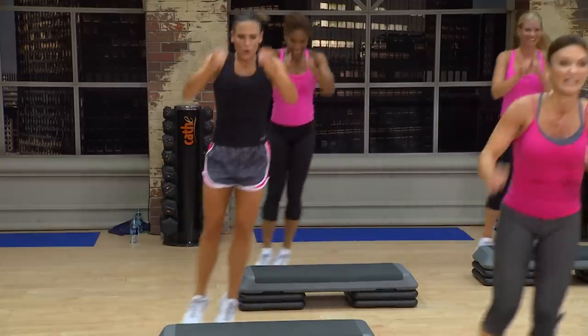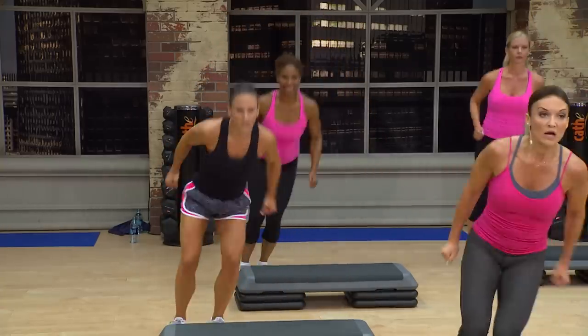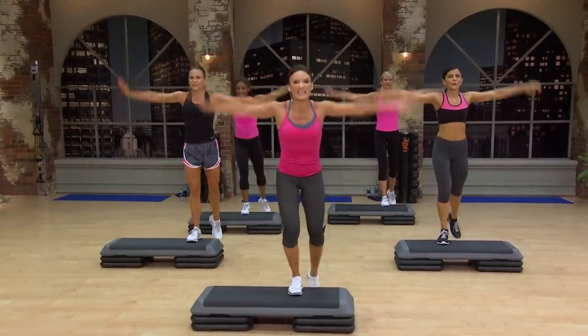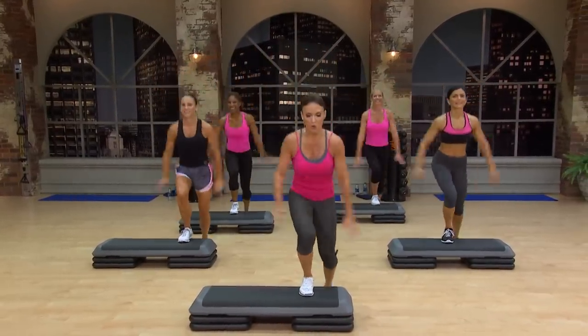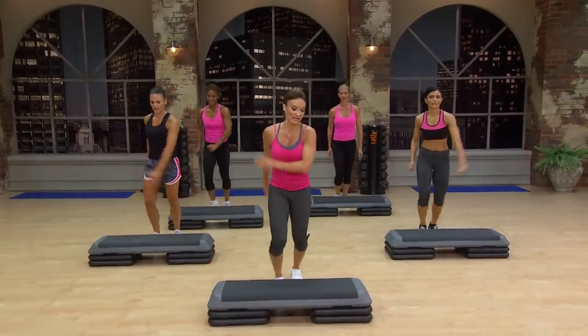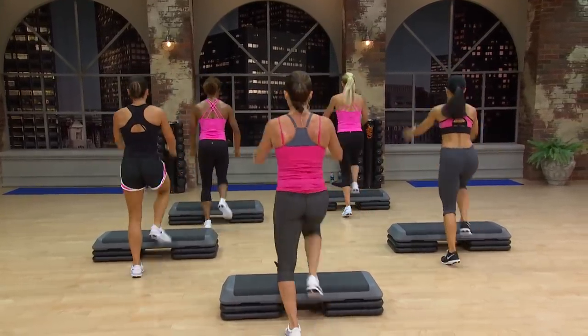Come on. Give me everything. This is it. Left foot, power 7. Dig. Bend that leg. Exit. Basic right. Hop turn. Basic. Hop turn.